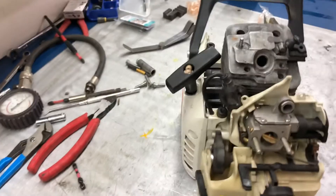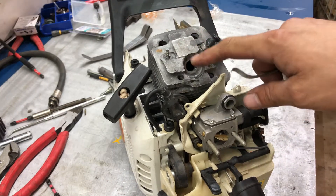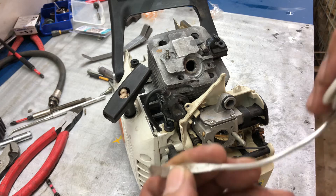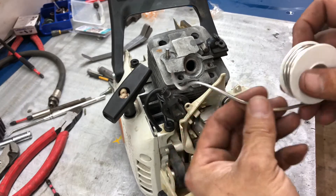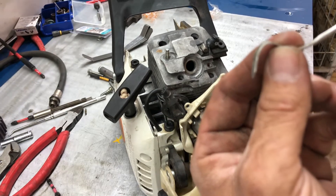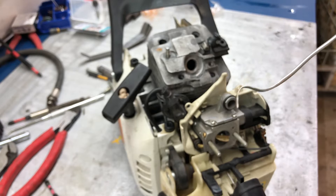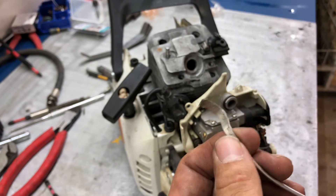Really quick video on chainsaw piston clearance to top of cylinder, also known as squish. I didn't have a plastic gauge — it's easier to use solder, soft solder — but this was too big and I didn't have any small stuff, so I took it over to the anvil and mashed it down. Here as you can see, that's about 40 thousandths.